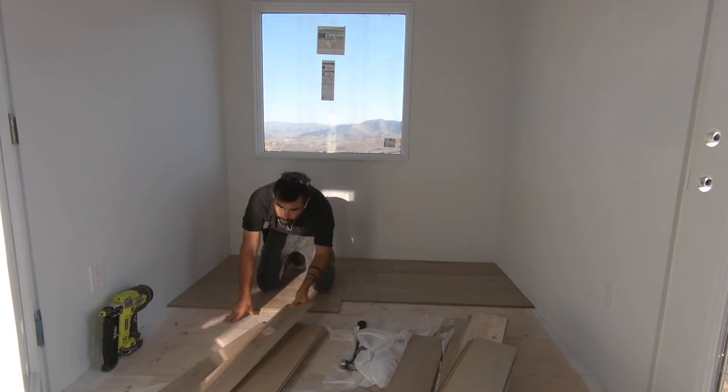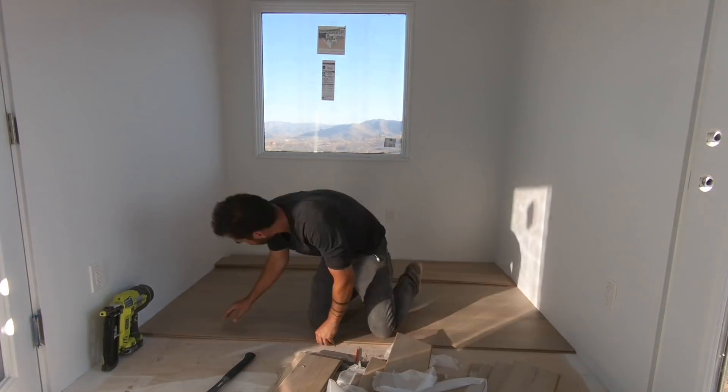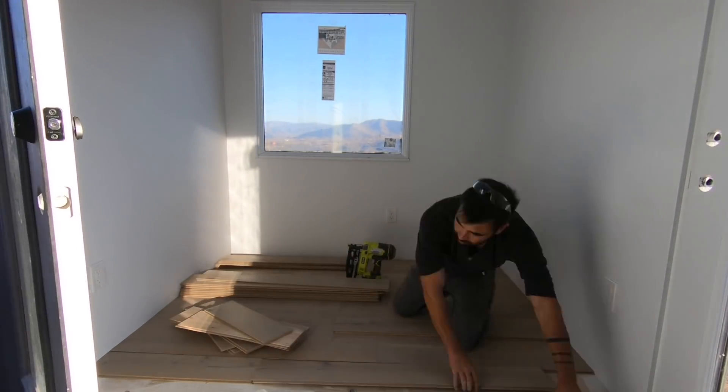We're using a wide-plank engineered flooring that clicks and locks together and has a whitewashed French oak look. In the main container I installed the boards running the long way, but in this little short guest unit I'm running them perpendicular to the length of the container. The floorboards come pre-cut and they do a really good job of staggering the joints, but since the space is so short I had to make a lot of cross cuts. I just started installing the pieces, using my nail gun to nail them down, while my sister Jessie cut the pieces to length.